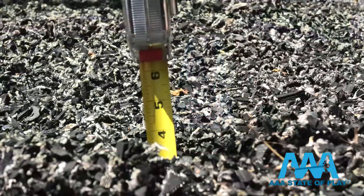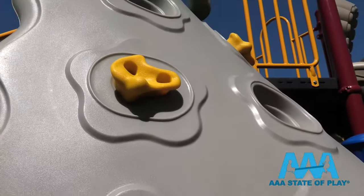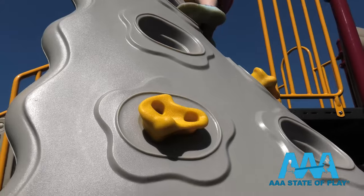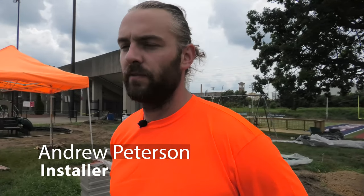Generally speaking, four to six inches of rubber mulch is enough to cover a 12-foot fall height. That means if a child falls from as high as 12 feet, they should typically avoid critical injury as determined by industry and consumer safety standards. The main advantage of rubber mulch is that you don't need as much of it to achieve your safety resilience for an impact rating.